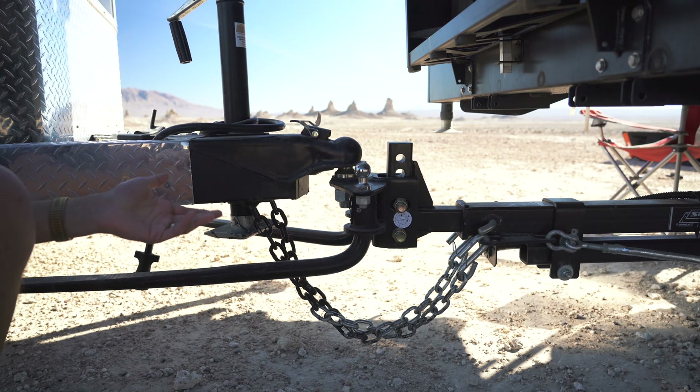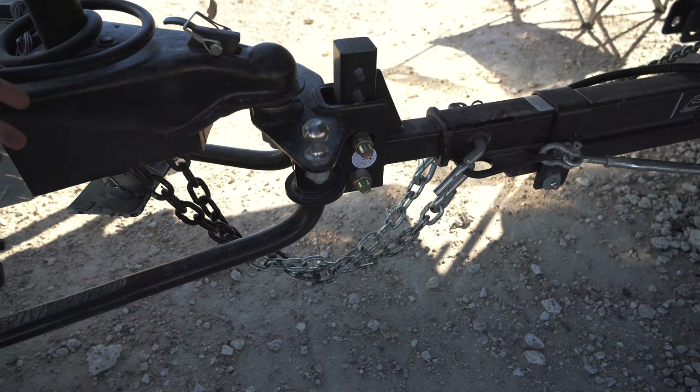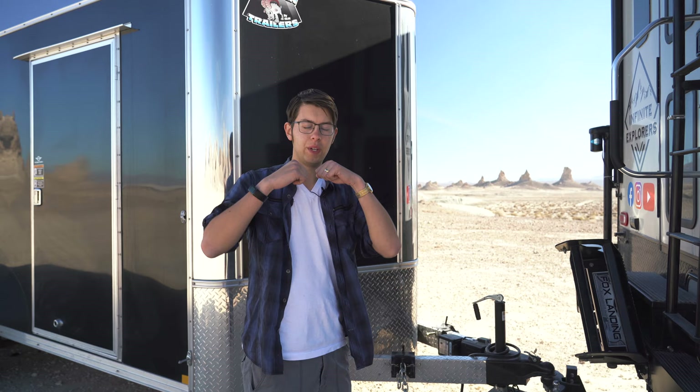This right here is the weight distribution hitch — a Curt weight distribution hitch rated for 1,000 pounds of tongue weight, which is a little overkill for what we do. We have a side-by-side in the trailer and we're probably looking at about 500 pounds of tongue weight, but we want to be safe. The weight distribution hitch is designed to put the weight on the trailer axles and the truck axles so we don't have a lot of weight sitting on the rear bumper causing that bowing. We want the weight on the axles and within the axle ratings.